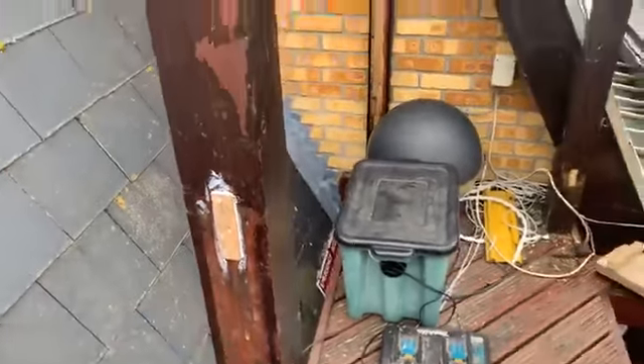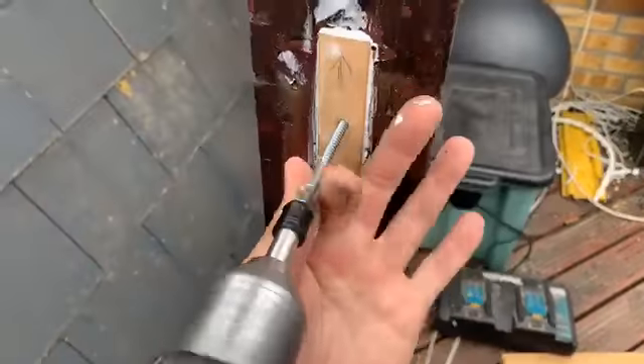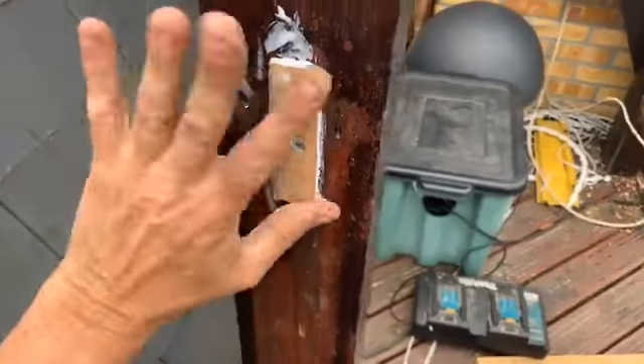And that is how you fix it. Then you screw it in to hold it in place. Leave until 30 minutes, gas mark 8.